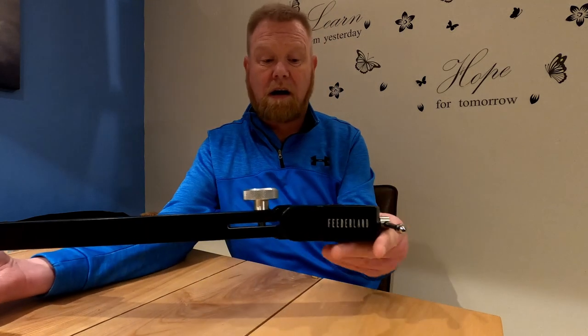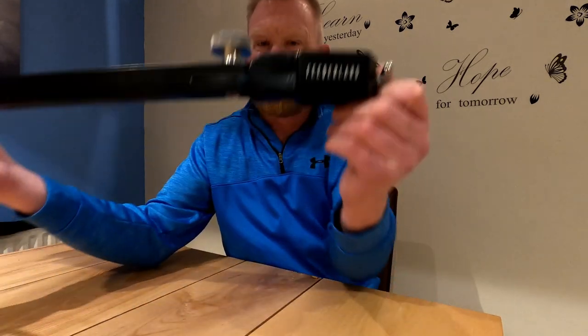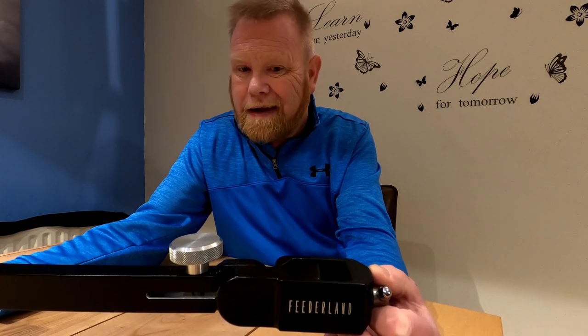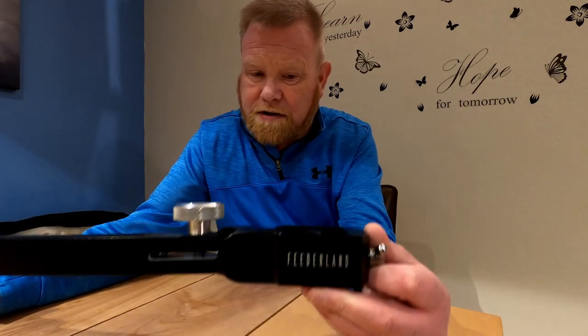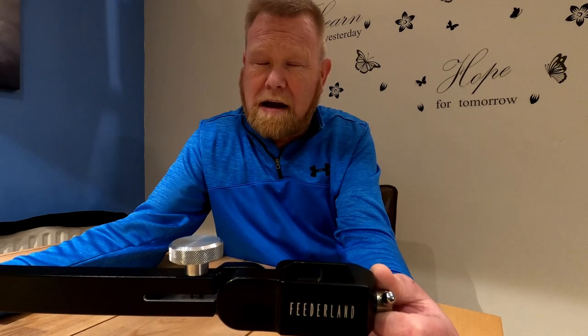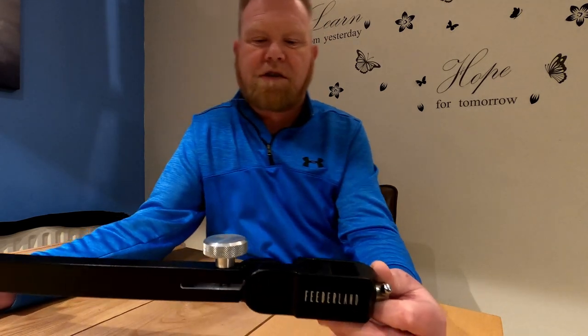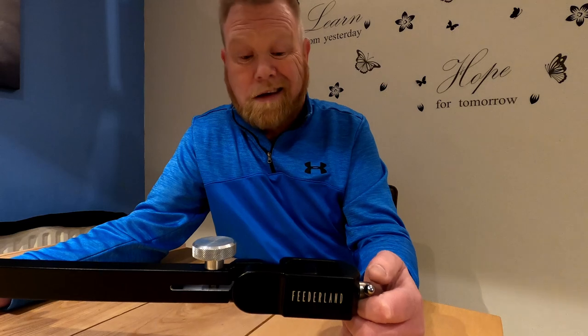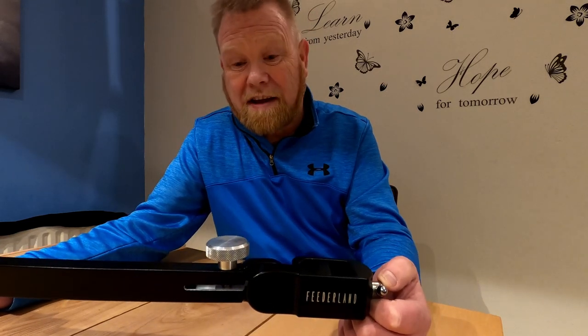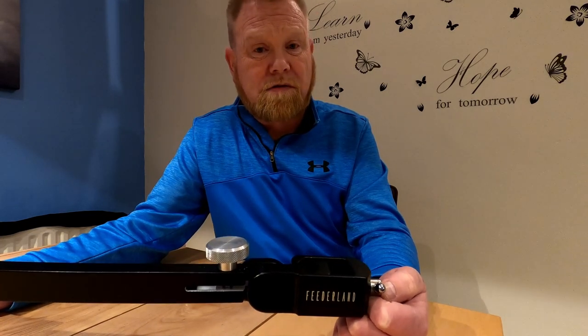All in all it cost £85 sterling, and for me it was well worth it. Last week I got second in the match, and I know Fabian - we'll just go with Fabian - he came second in the match as well and he's using this. I think it's a little bit more stable, and I know there's probably plenty of stable rod rests out there.